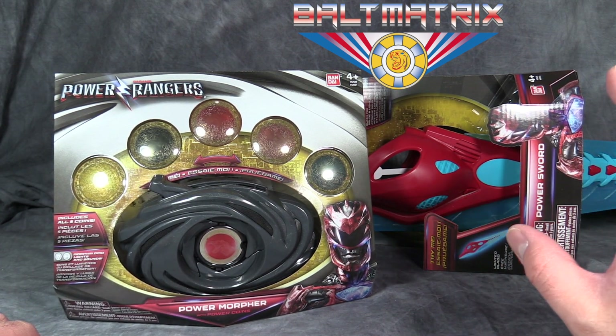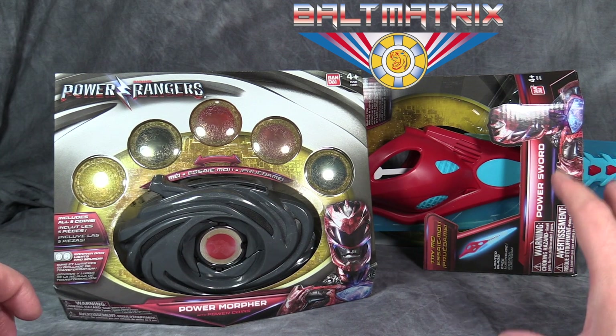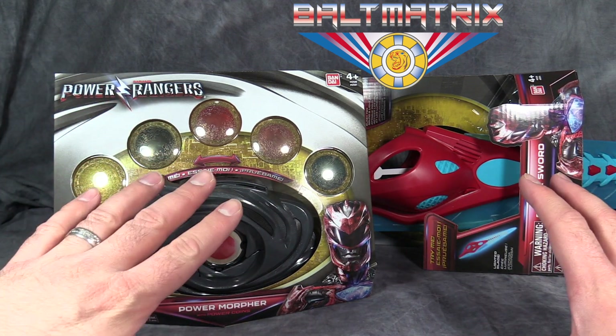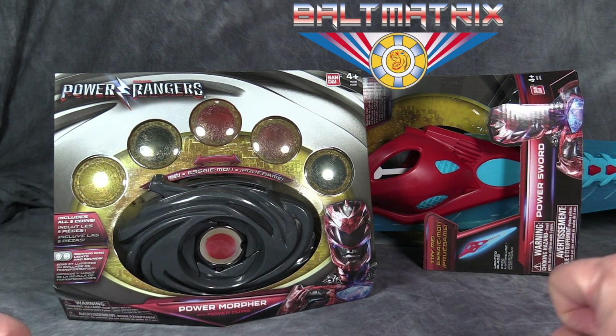The Power Sword is the only weapon that is going to be featured in the movie, unfortunately. The other Rangers don't get their weapons until maybe the second movie — who knows. So we're going to go ahead and open both of them and take a look.